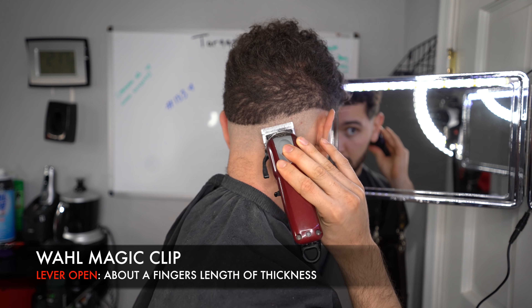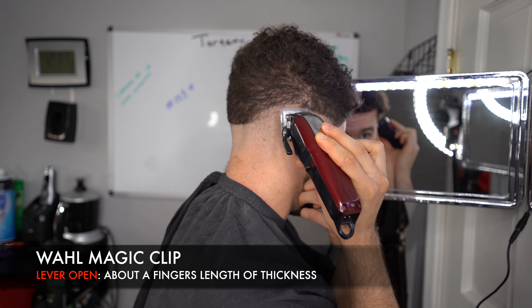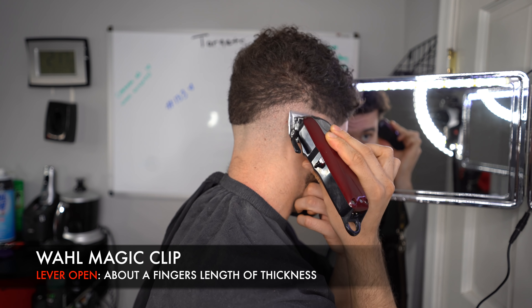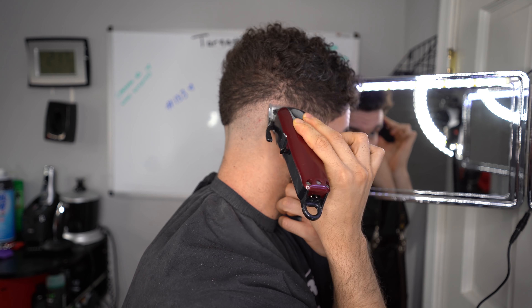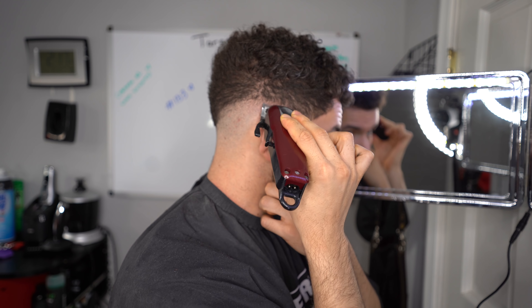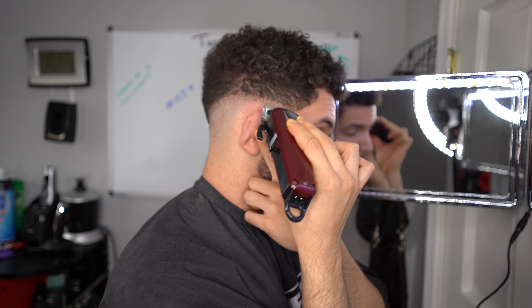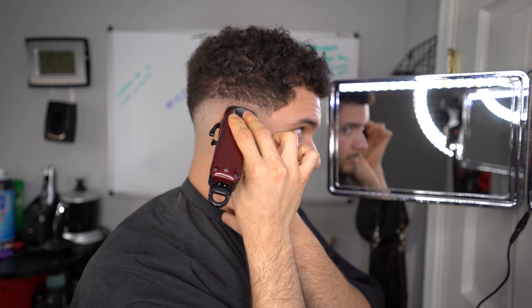After setting our first guideline with the lever closed, go ahead and open up the lever and set our second guideline about a finger's length of thickness. Do one side first, blend out that line, then do the guideline on the other side and blend that out too. So I work on one side of the head first and then blend the other side.